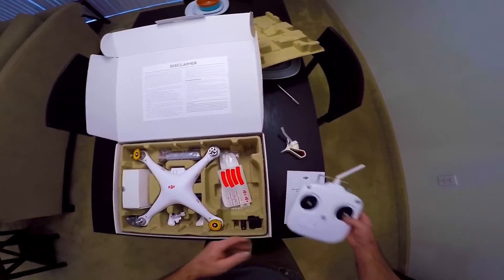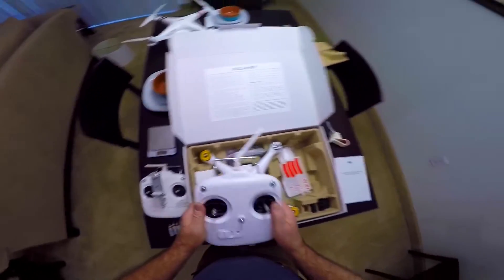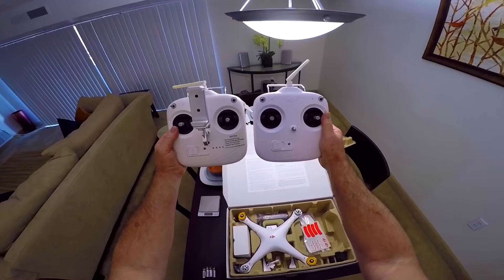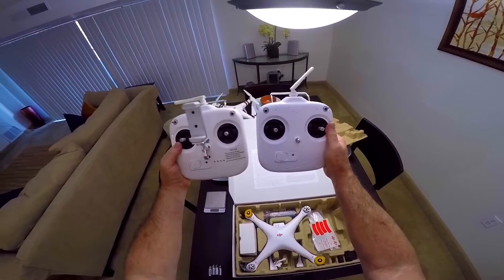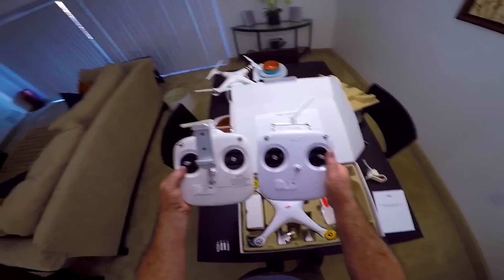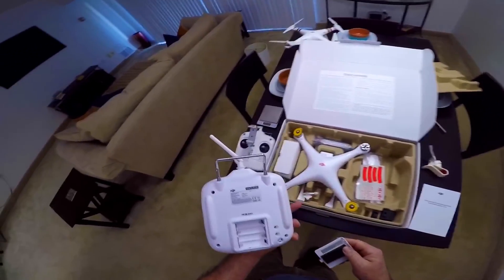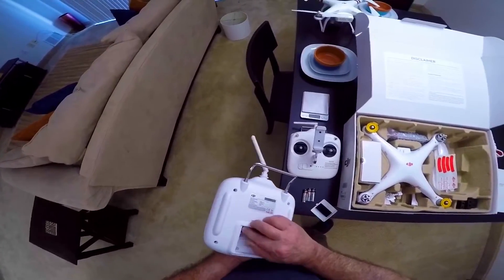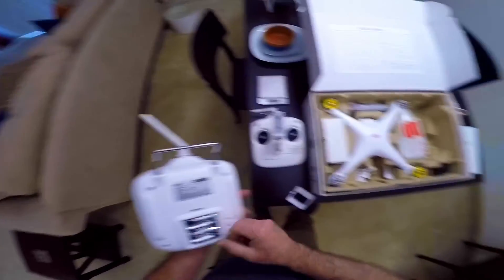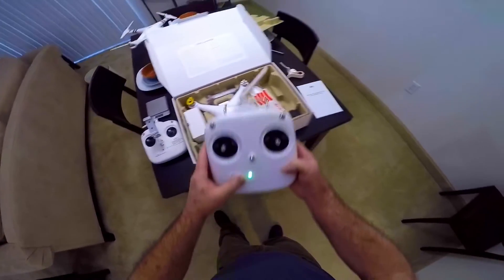This didn't use the app or anything like that. Let me cut the video real quick — I'm going to grab the Phantom 3 so we can compare them. Here's the new controller, here's the Phantom 3 controller, and here's the Phantom 1 controller. They look pretty similar — they didn't even change the style until the Phantom 4. This one uses double-A batteries, and we're going to put some in. Yep, works like a champ.